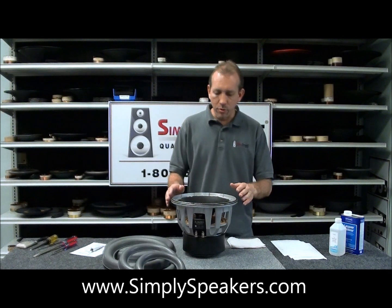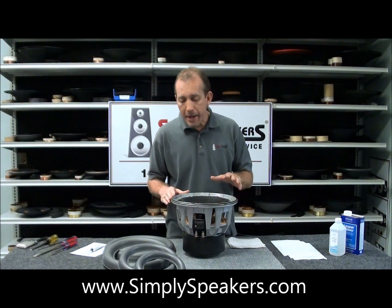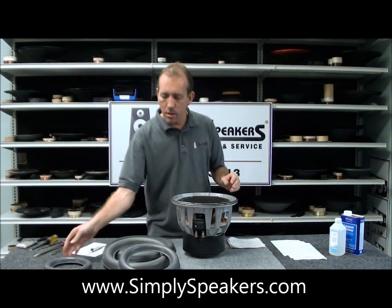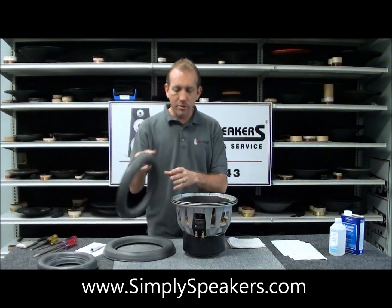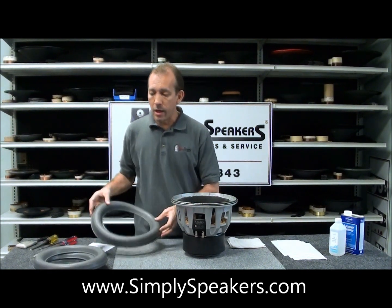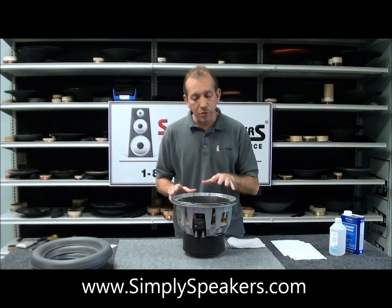Hello, today we're going to show you how to do a foam replacement on a JL Audio subwoofer. This is the 12W7 model. We also frequently see the 8W7, which uses this surround here. We have a 10W7 as well, and the big bad boy, which is the 13W7 surround. We have those available for all of them. The video will show the 12W7 being done from start to finish on the repair.